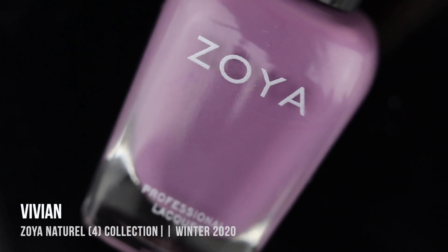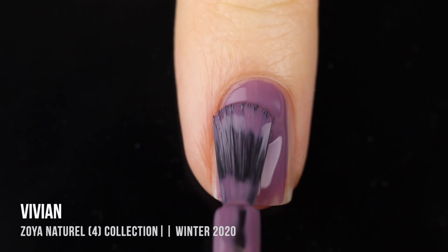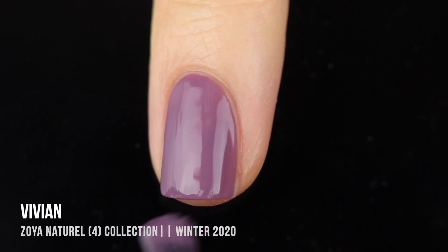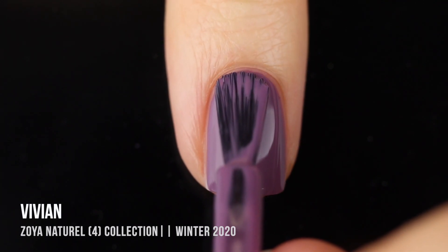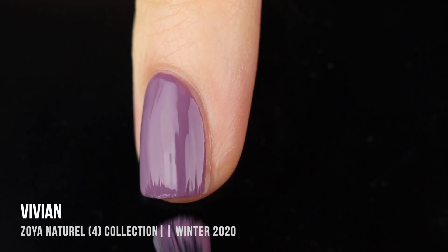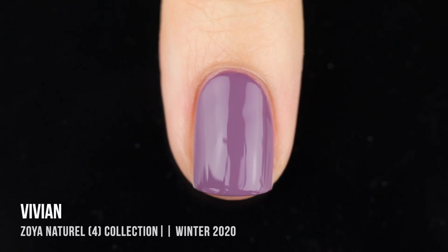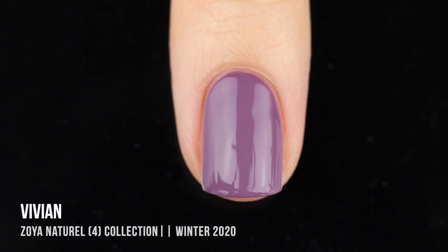Next up, we have the shade Vivian, and this is a medium dusty purple with a warm undertone to it. This was where I started to wonder why there's so much purple in this collection, but honestly I am not complaining — I personally love purple shades. I just feel like this isn't exactly what I expected from a Naturale set, but I do love this purple vibe they're going for. One thing I really loved is that the shades work really nicely together — you could do a Skittle manicure where each nail is different and have like an ombre going on, which would be super cute. These all give very winter, subtle vibes. This one was two coats for full coverage and it looked beautiful.